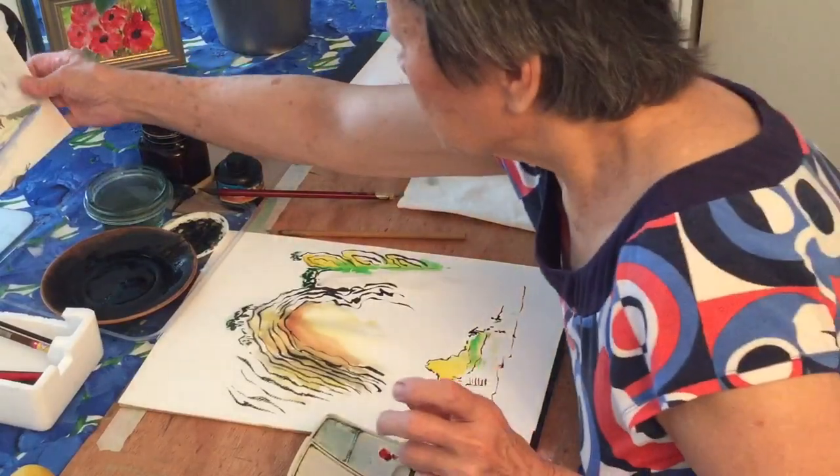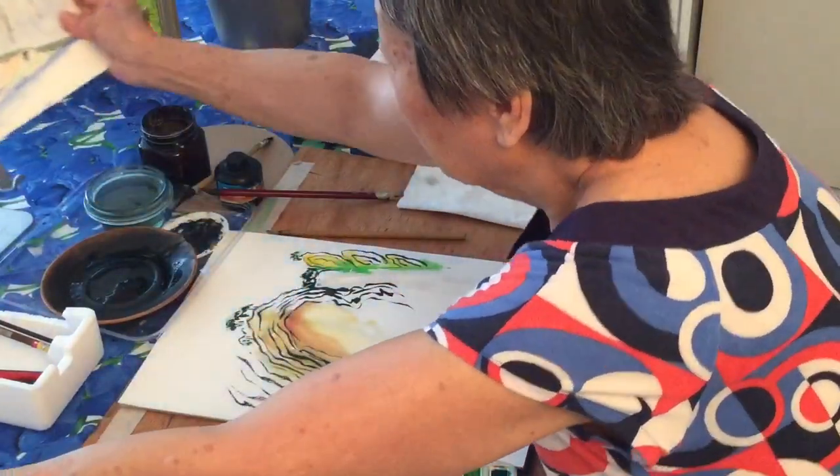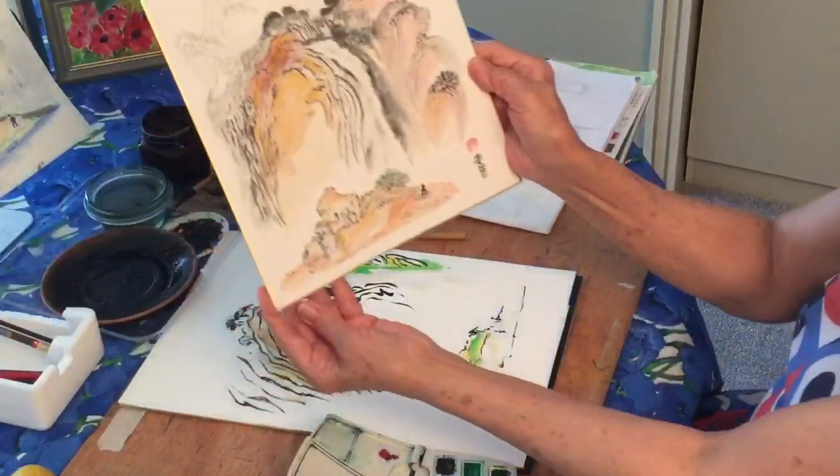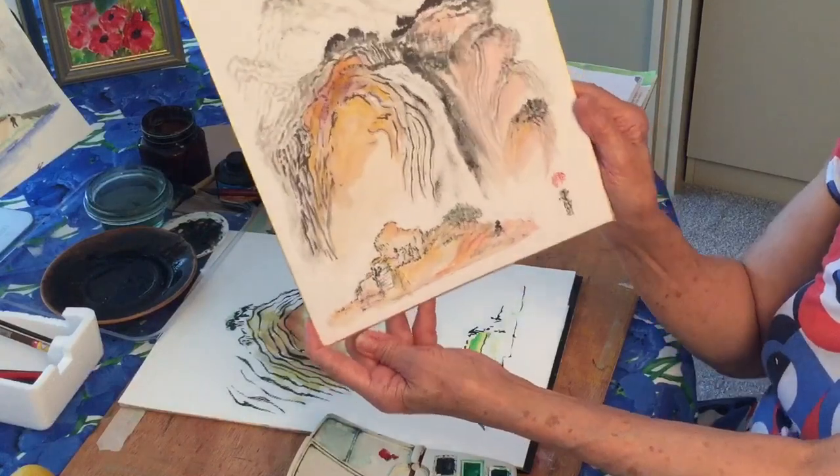And here is one that I did earlier — and finally, this is what you want to look at. So there is your Chinese mountain and island.